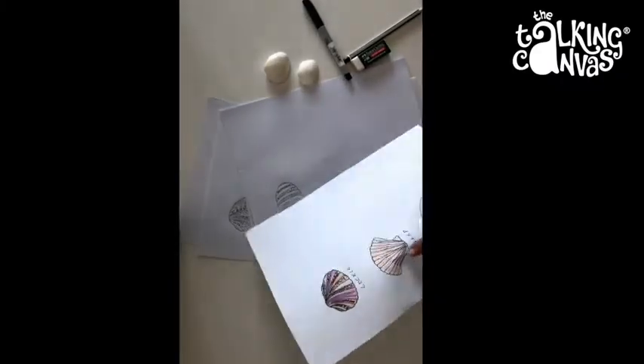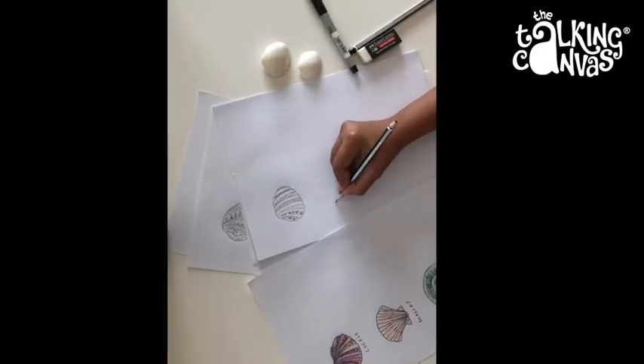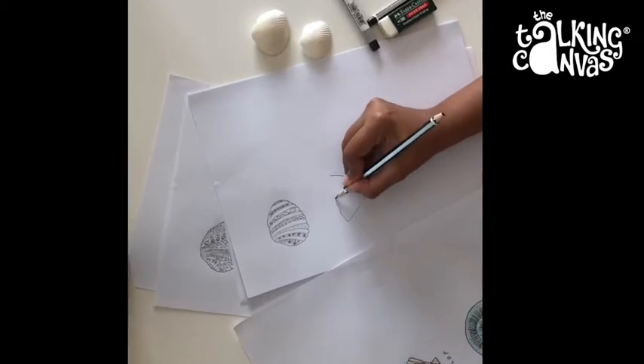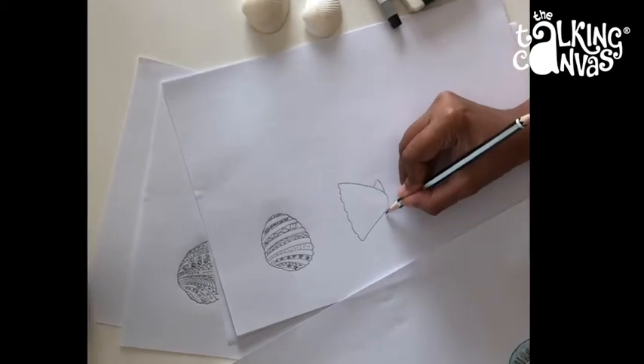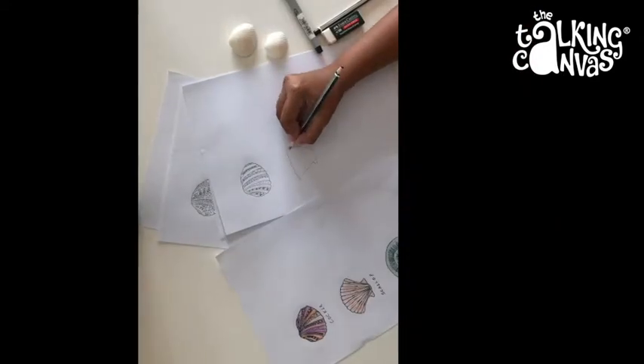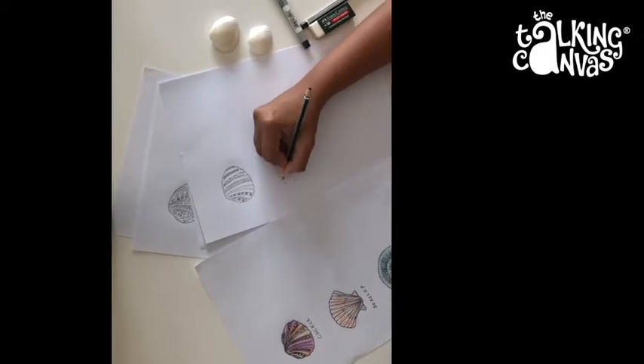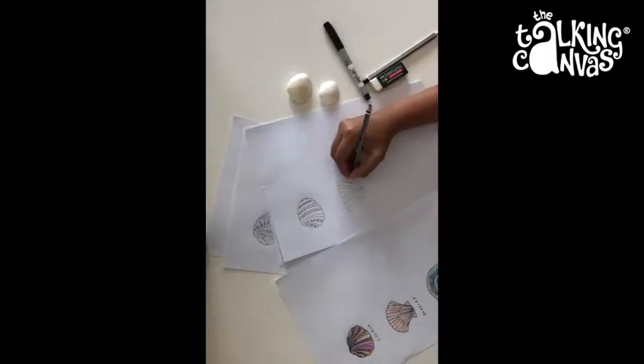Next I will show you how to draw a scallop shell — it looks like this. You can just draw a V-shaped structure and curve the edges. Make the lines symmetric on either side. If you want, you can draw some patterns on them as well.